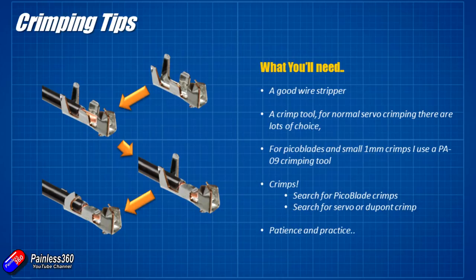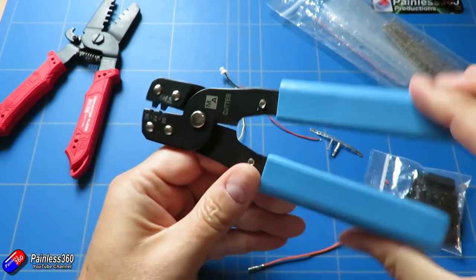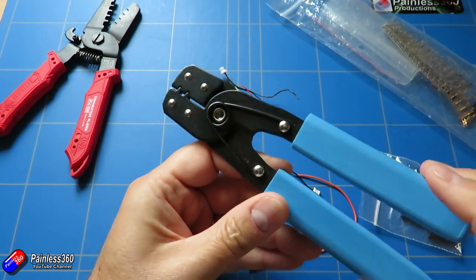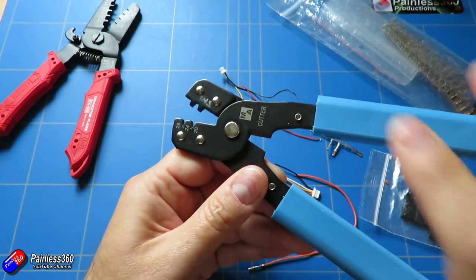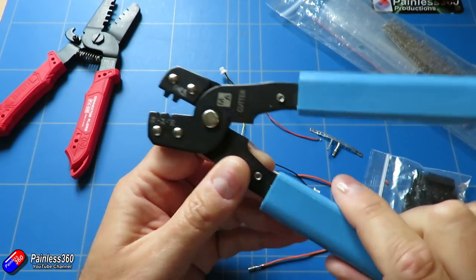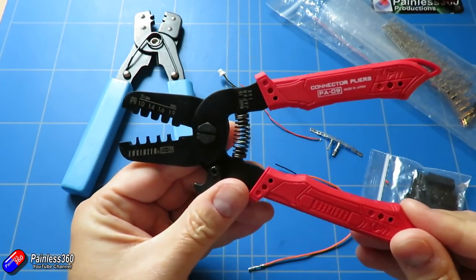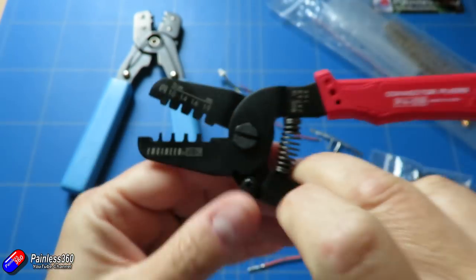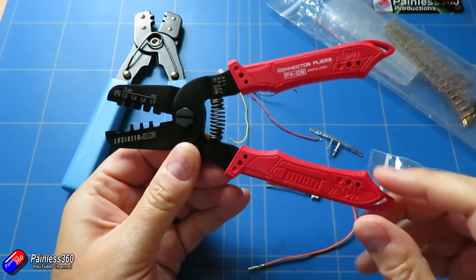You're obviously going to need a crimp tool. I have two that I use regularly. The first is a regular everyday crimp tool available from places like eBay — perfect for servo-style crimps. It's built to do both the insulation and the conductor crimp at the same time, but I don't use it that way. The other tool is the PA09 crimp tool, which is perfect for really small things like Pico blades and one-millimetre Molex connectors.